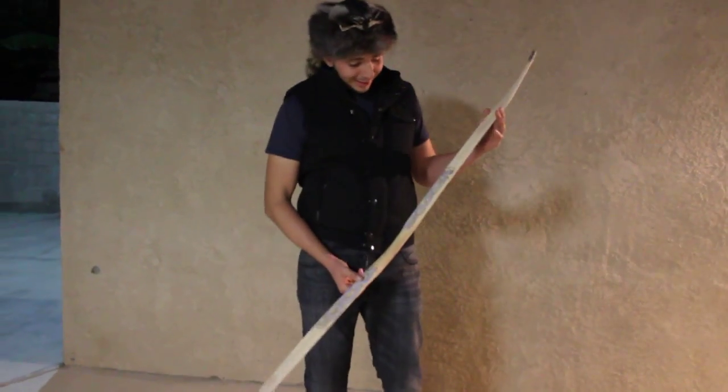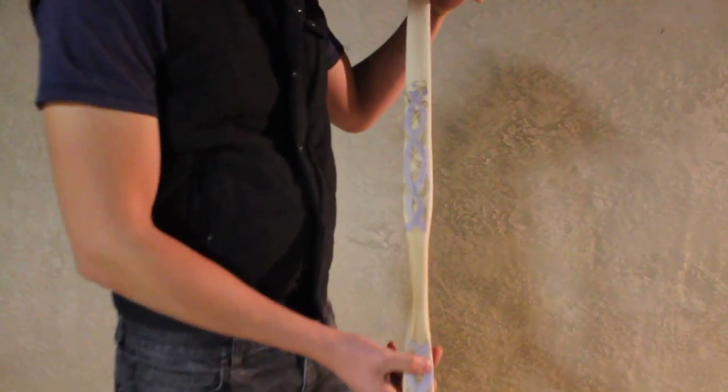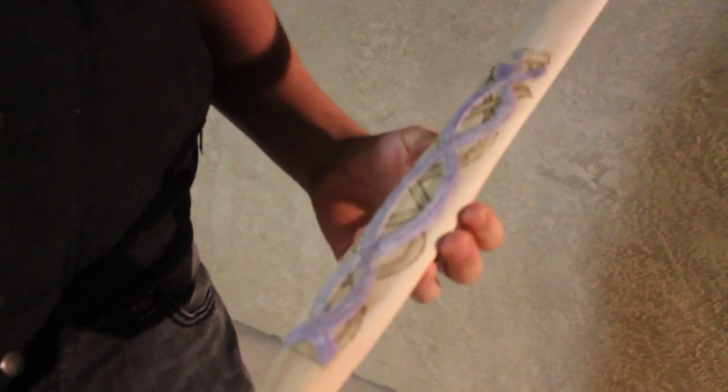Hello everyone, I wanted to show you my latest project. This is a bow that is made to look like the Brave bow from the Disney movie. As you can see, it has the carvings — or what's supposed to be carvings — which are in reality epoxy resin.